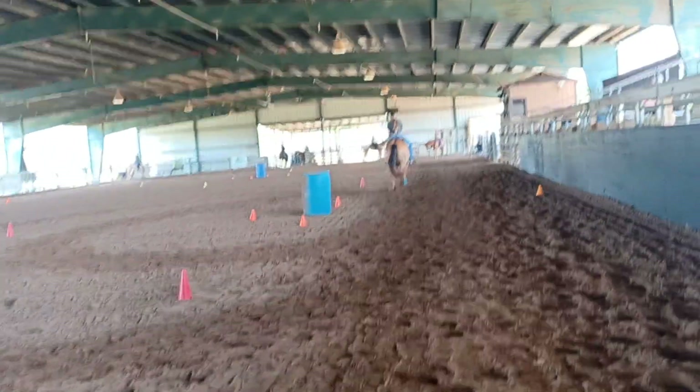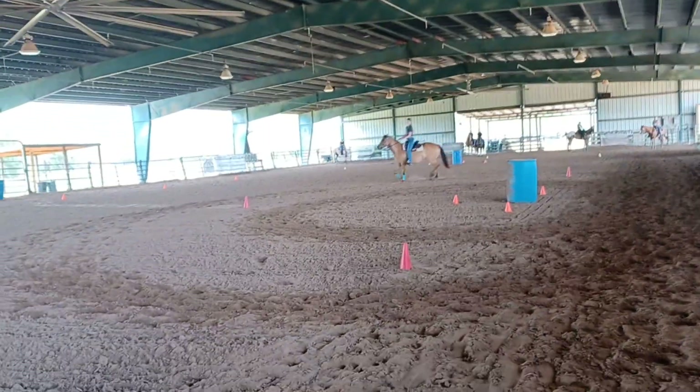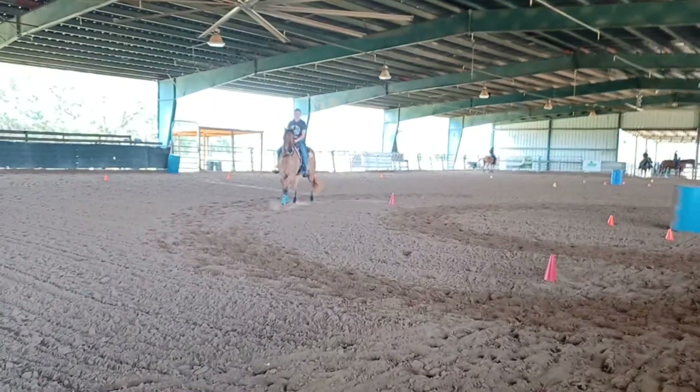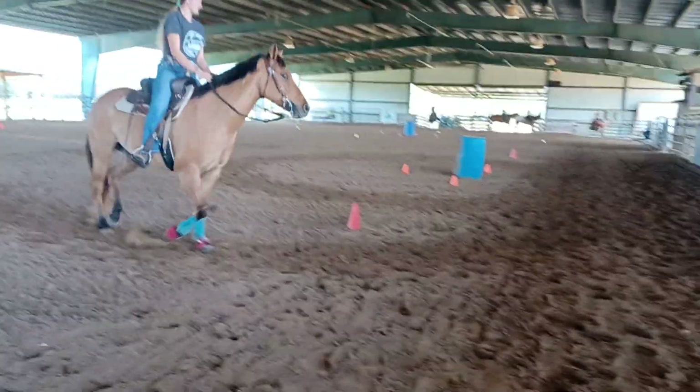Good. But if you feel she overturns, use both legs finishing instead of just outside. You might need inside as well. Or a little less rein, or put your hand forward. Good girl. Sit, jog.